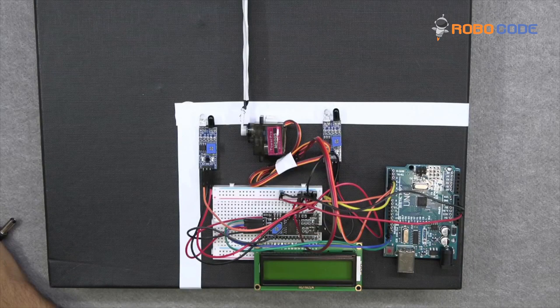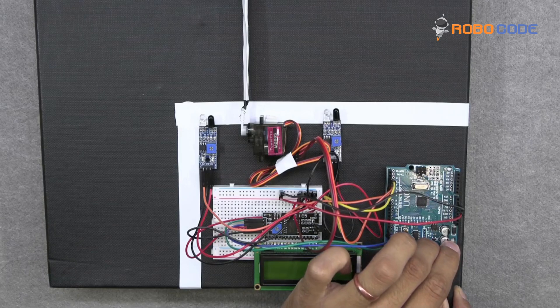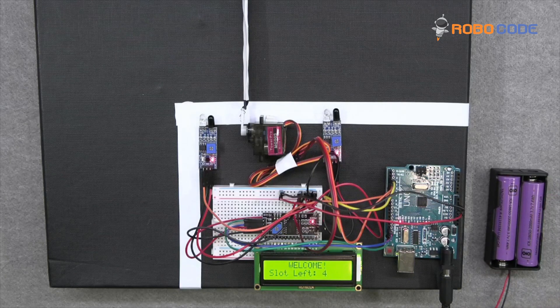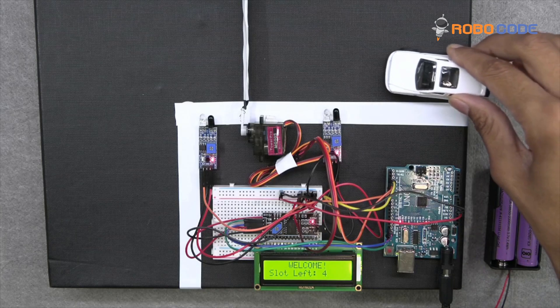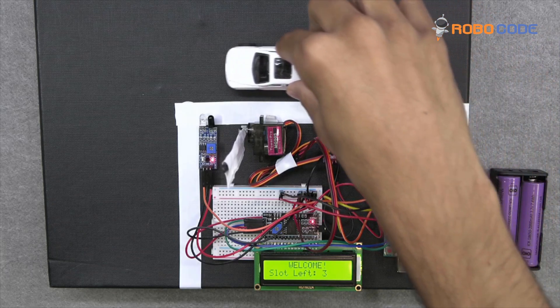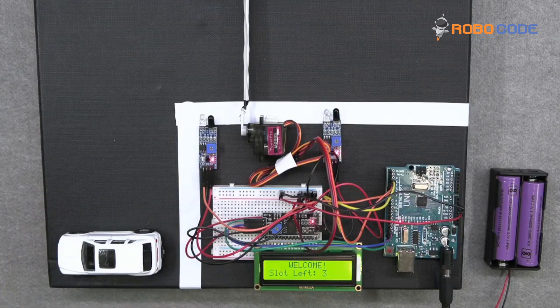Once the code is uploaded, take a candy stick or normal stick and attach it to the servo motor so it looks like a parking barrier. Connect the power and if the circuit is done properly you will see the message 'Arduino Parking System — Welcome, Slot Left: 4'. Take the white car and approach the first IR sensor — as soon as you get close, the gate will open. Once you cross the second IR sensor the gate will shut and the counter goes from 4 to 3.